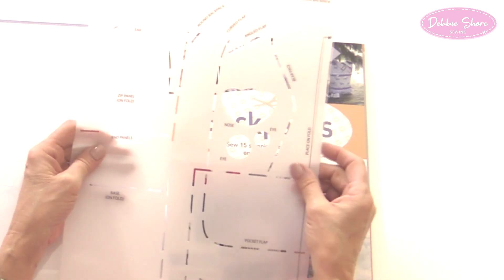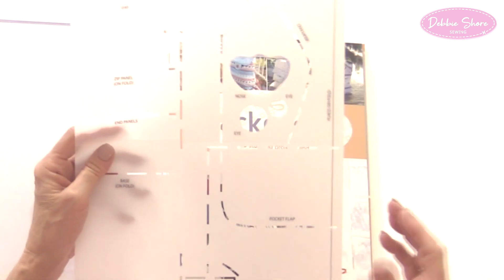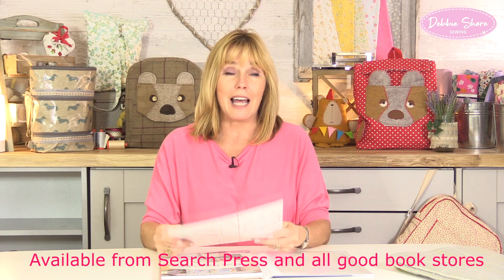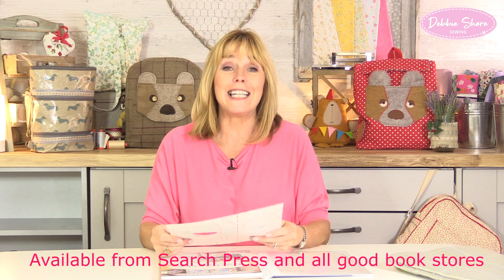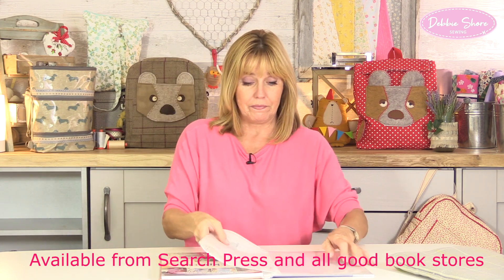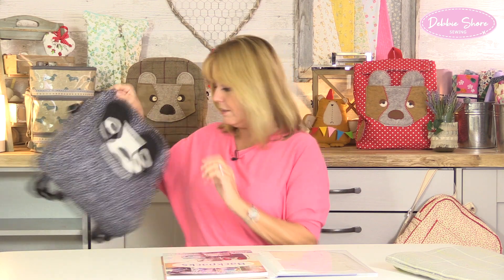The beauty of having this template is that there's no pinning, no 'enlarge by 200%', you can fussy cut with it, you don't have to cut out paper patterns or cut up your book. It's reusable, wipe clean, and absolutely foolproof — such an easy way to cut out your patterns. From this one template I've come up with 15 designs — 16 now you've got the panda face.